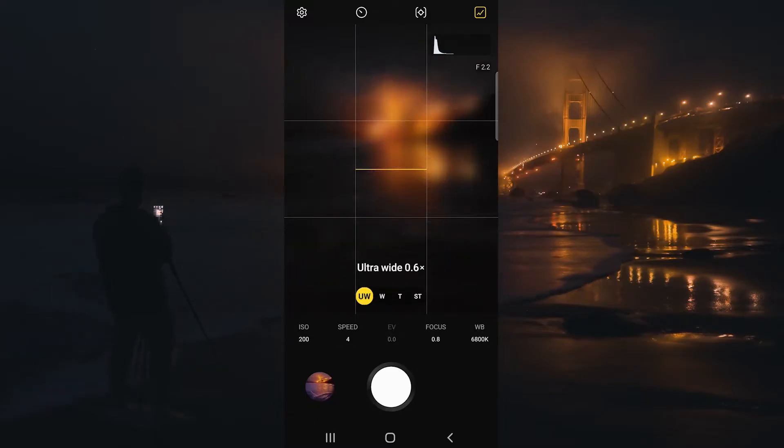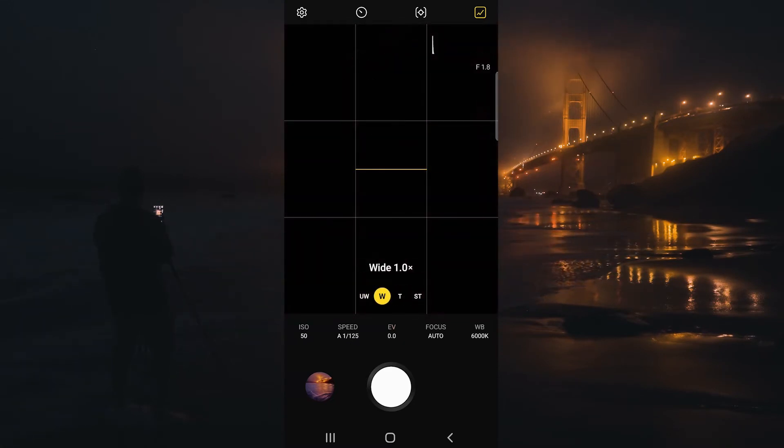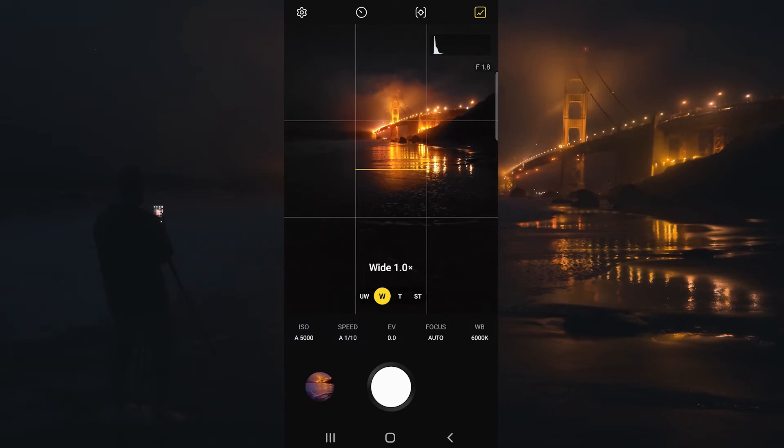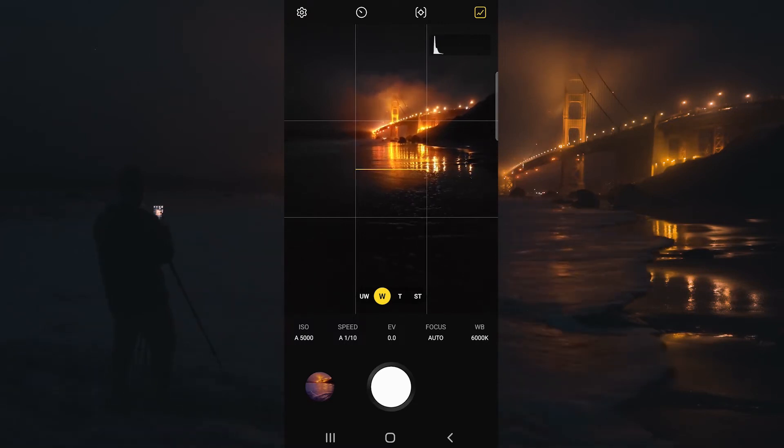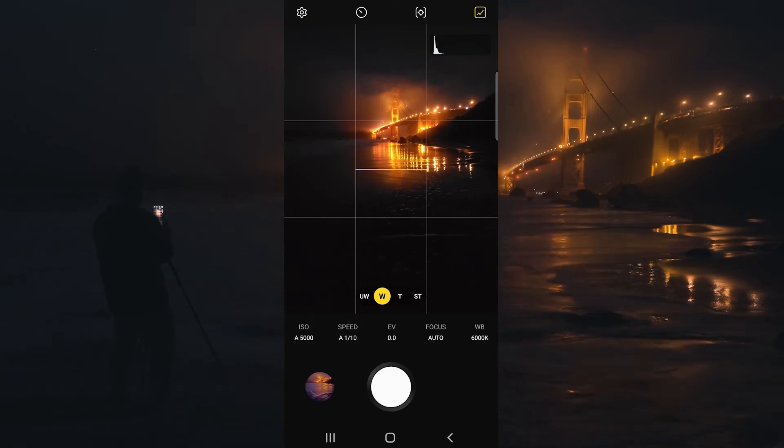We have the ability to change to any of our different lenses on the camera for this image. I think the regular wide lens is going to be perfect because it gives us this great perspective of the Golden Gate Bridge in the background and allows for a perfect amount of water flow in the foreground.